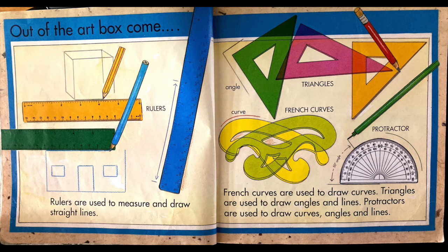Out of the art box come triangles, French curves and a protractor. French curves are used to draw curves. Triangles are used to draw angles and lines. Protractors are used to draw curves, angles and lines.